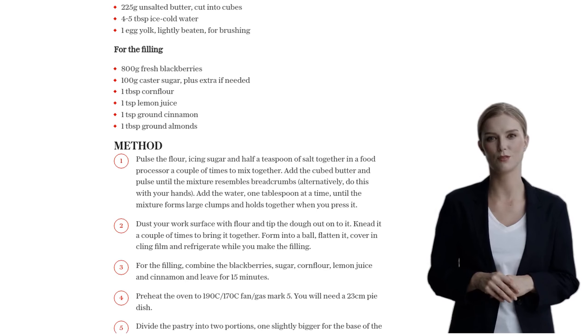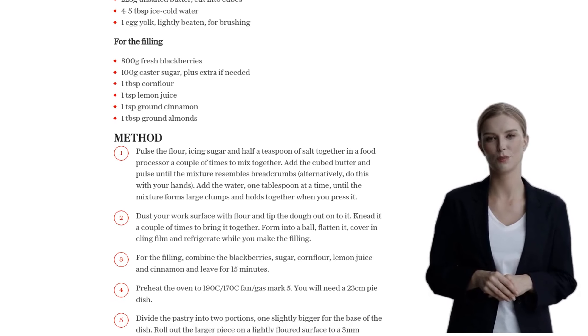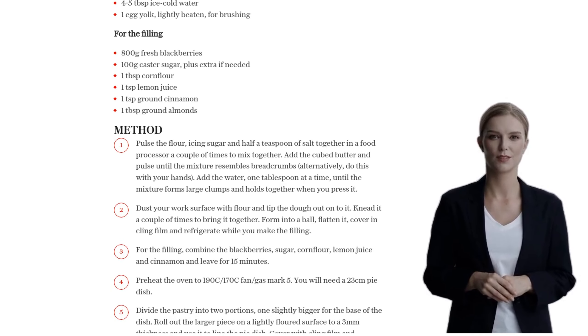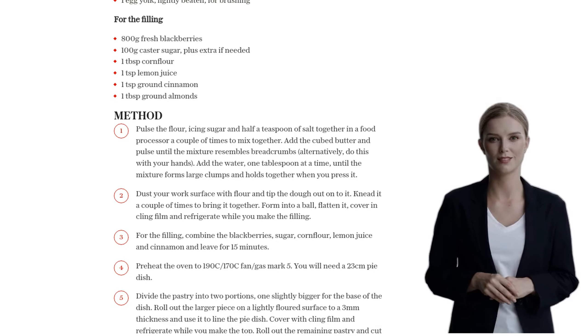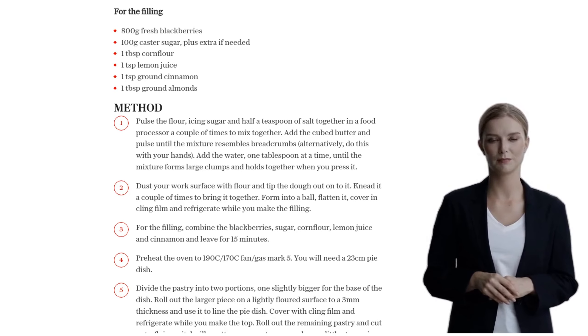Roll out the remaining pastry and have some fun with it. Cut out a flying witch silhouette, a crescent moon, and little stars using a paper template. You can even get creative and cut out other shapes if you'd like.